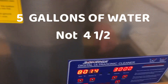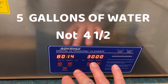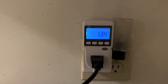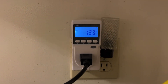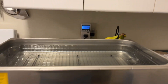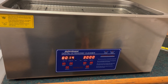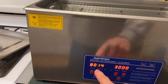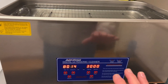I plugged it in and set the temperature for 80 degrees Celsius — there is no Fahrenheit here. Currently the water is sitting at 14 degrees. At idle it's pulling 1.34 watts. I'm going to turn the heater on and see how long it takes to heat five gallons of water to 80 degrees. It's supposed to have a 600-watt heater; we're going to find that out right now.